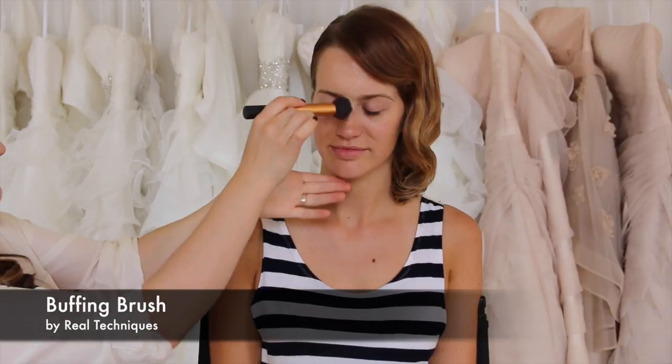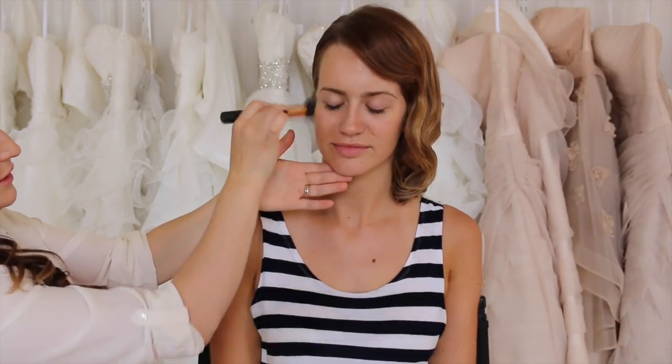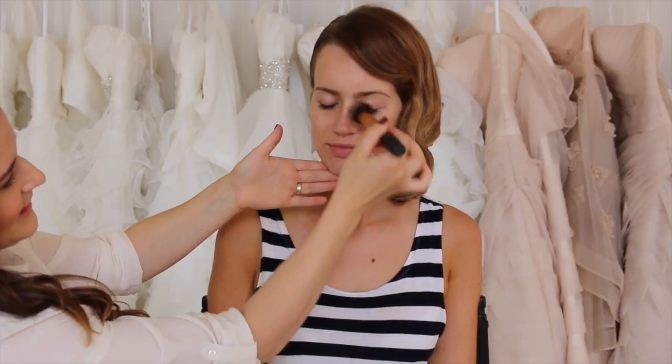I'm going to use the Radiance Primer from Becca. It's an illuminating and brightening formula. This is a little bit gold — it's got little iridescent particles in it and it's a little bit of a gold shade, so that gives your skin lots of glow and radiance.